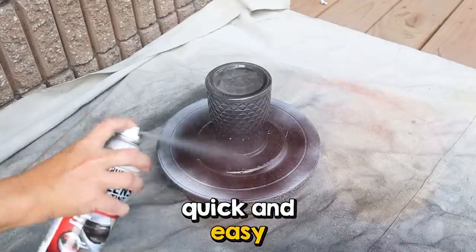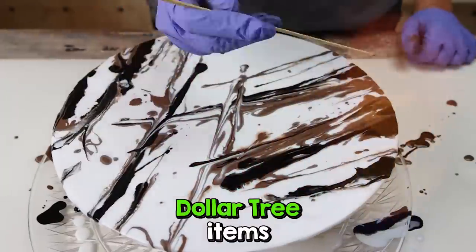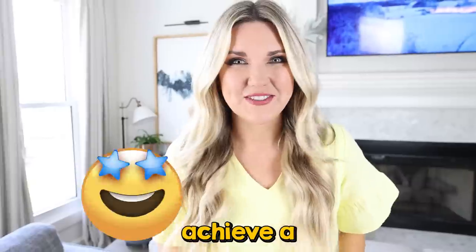In today's video, I'm going to share with you quick and easy DIYs you can do with Dollar Tree items and at the same time achieve a high-end look.